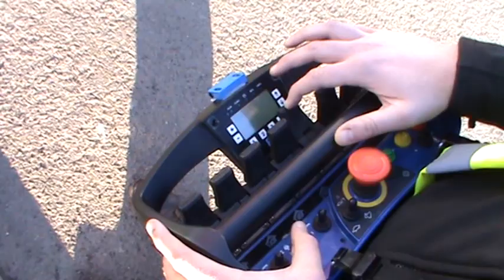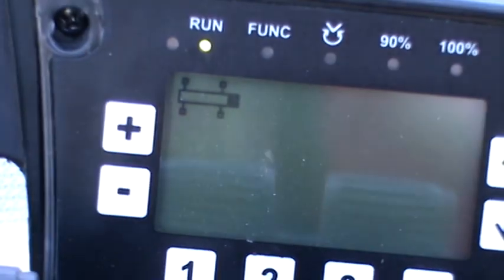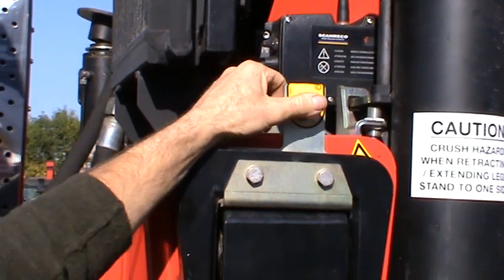Pull the crane leg towards you and secure in place with the leg lock pin. Press the fifth lever forward again to continue extending the leg down. If at any time the chest pack forgets which side you are working from, just ID the side again.